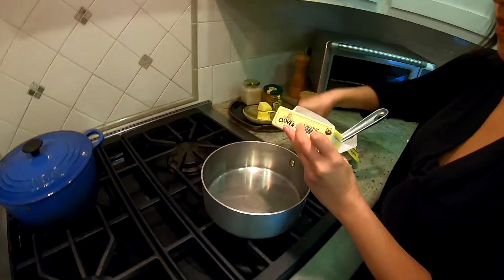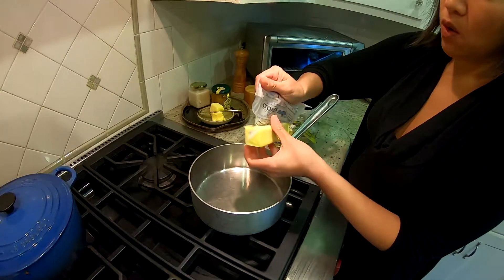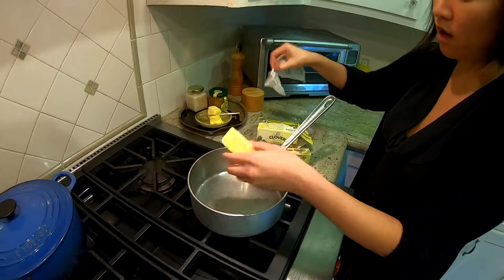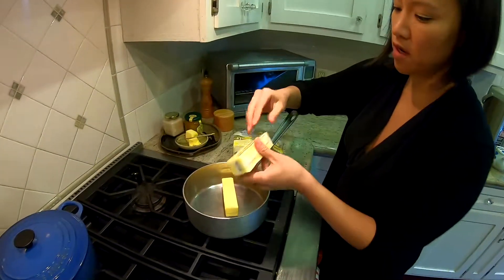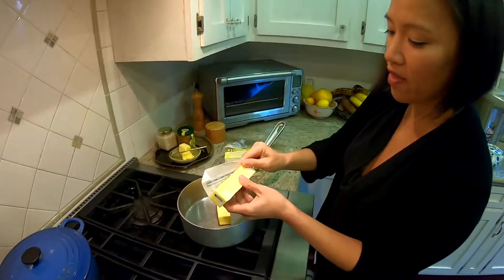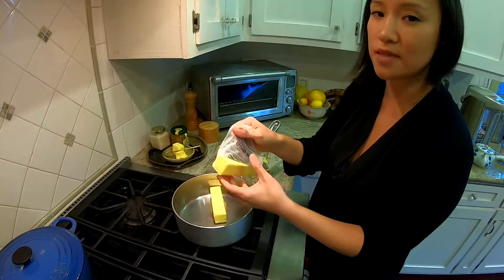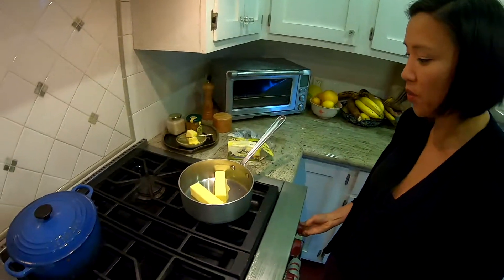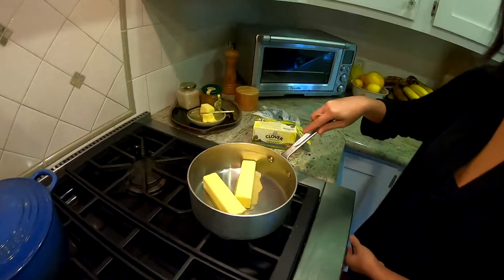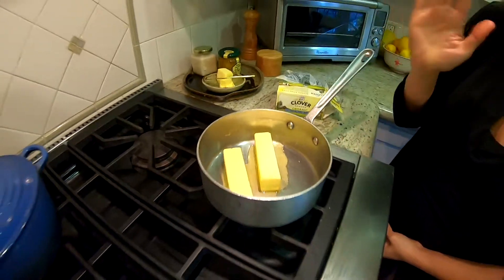What we're doing here is simmering the butter — we're getting rid of the water. The milk solids and protein solids are going to sink to the bottom and we'll be able to see that later on. We're going to turn this on and let it simmer for around 10 minutes.